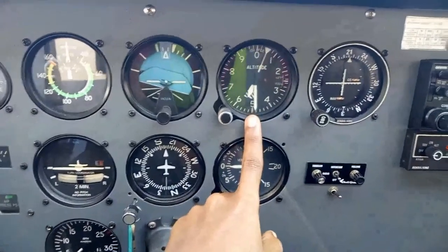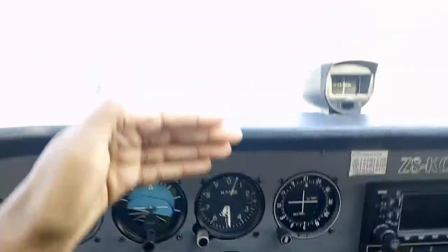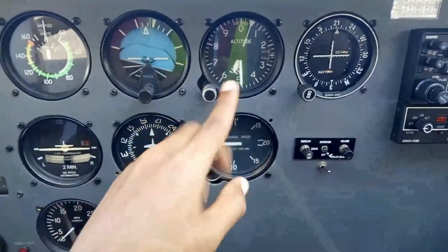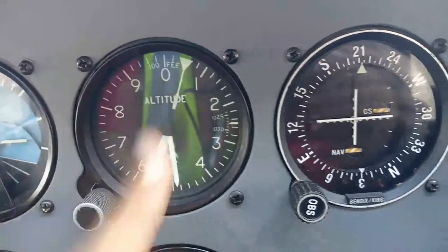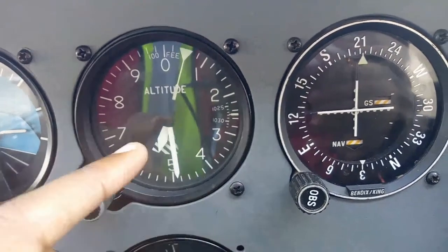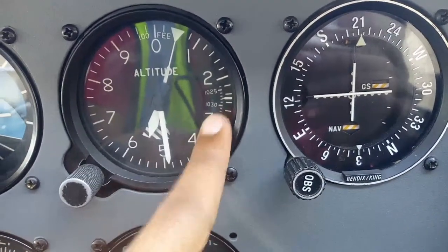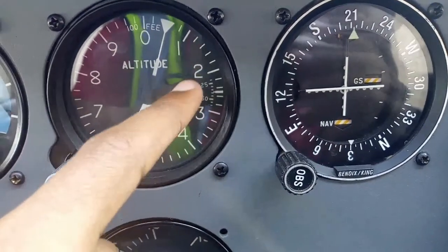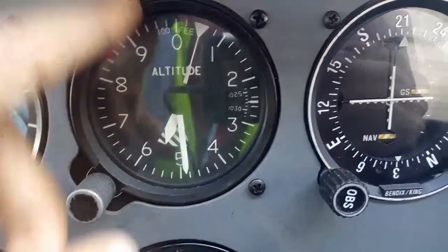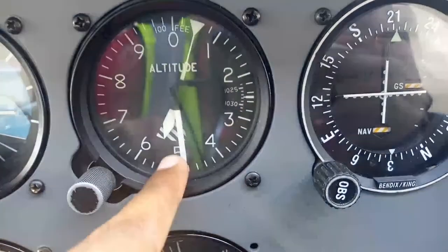To the right of that we have our altimeter, which shows our altitude — height above sea level. Right now, even though we're on the ground, the airfield is 5,500 feet above sea level. This is driven by the static port; it just measures the ambient air pressure. And this small window here — it's called Kollsman's window — is where you set your local pressure setting. This will be the setting on the ground relative to sea level. It takes the pressure outside and compares it with the pressure at sea level that you set in this window to determine how high you are.